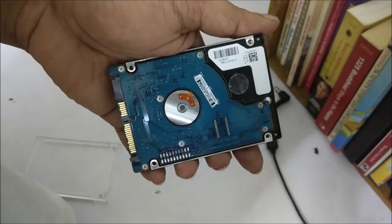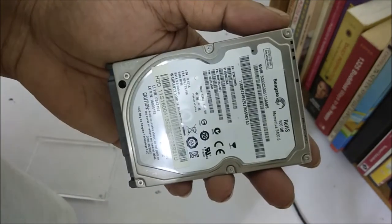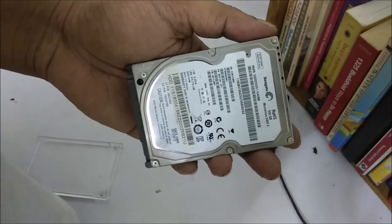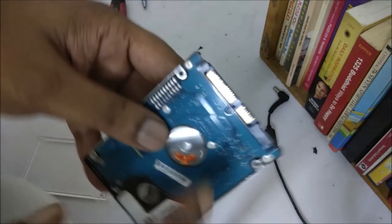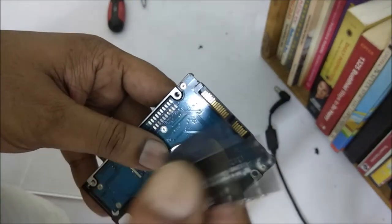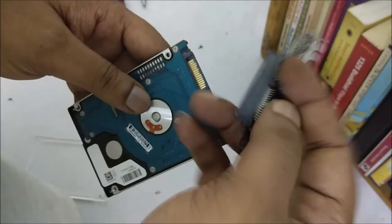I am using an old hard disk. I got this one after replacing my laptop hard disk with a new SSD. I replaced this 500 GB hard disk with an SSD, and my laptop is now performing at very high speed — I can't imagine the speed. It is really good.